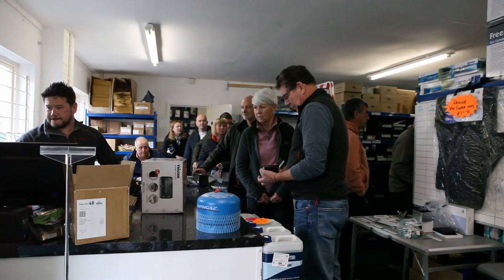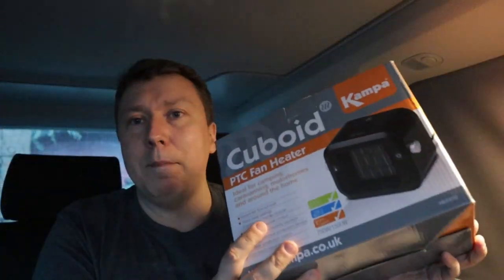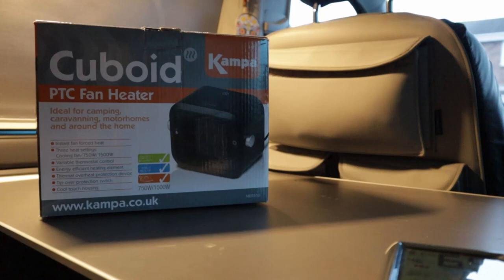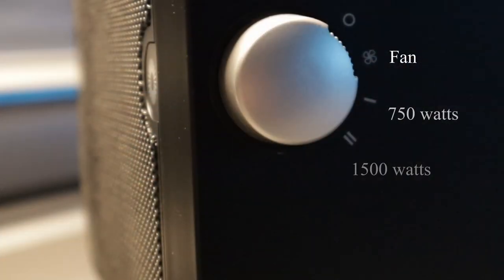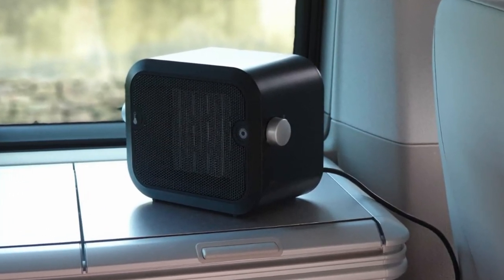I picked up something at the recent club open day — this is the Camper Cuboid. It's a mains heater with two settings: 750 and 1500 watts, which is more than enough to heat a van the size of a California. I've even used it in the house to heat a room that was getting a little cold, so it's a great option if you're on hook-up.